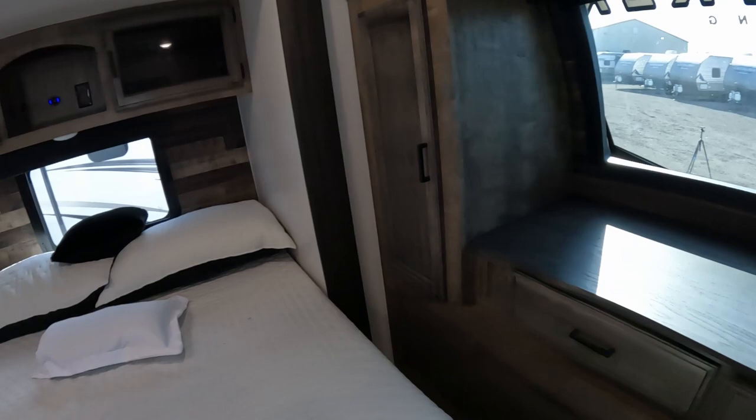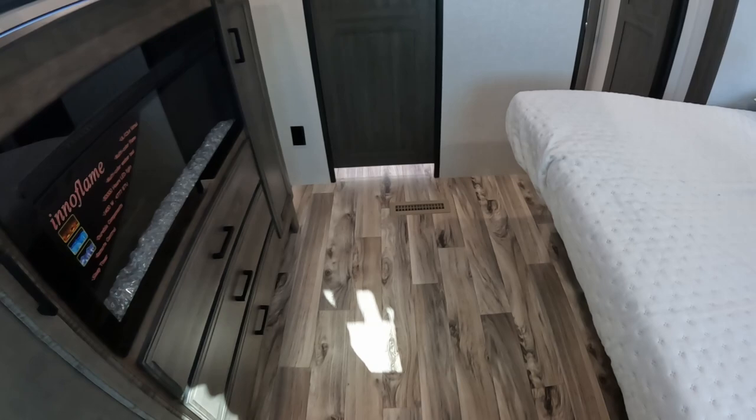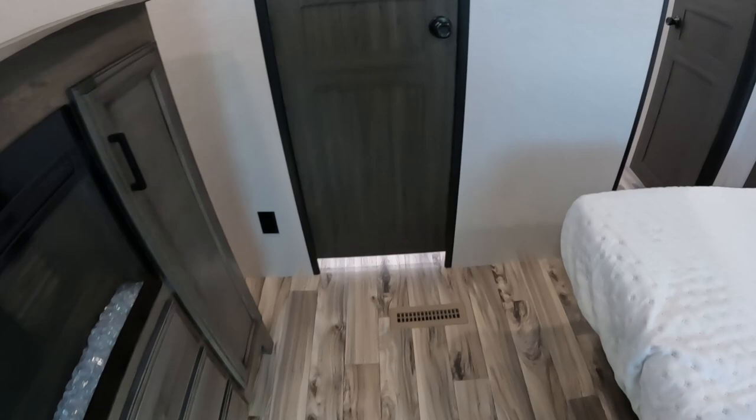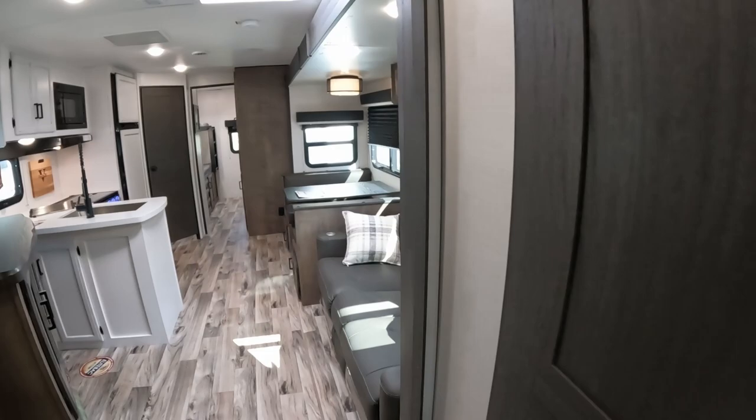The only thing I can critique is I wish this slide was on the other side, so that when you're coming in you get all that extra space by the door. As opposed to the bathroom side - though if you're a morning bathroom person, it'll be easy to just run in there and use the restroom, so to each his own.